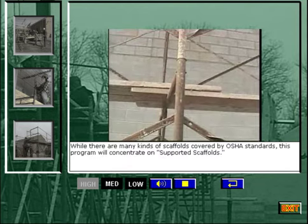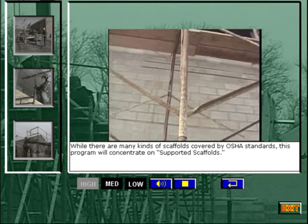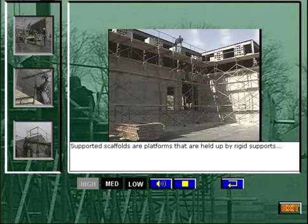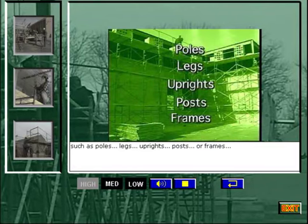While there are many kinds of scaffolds covered by OSHA standards, this program will concentrate on supported scaffolds. Supported scaffolds are platforms that are held up by rigid supports, such as poles, legs, uprights, posts, or frames, that are in turn anchored to the ground for stability.